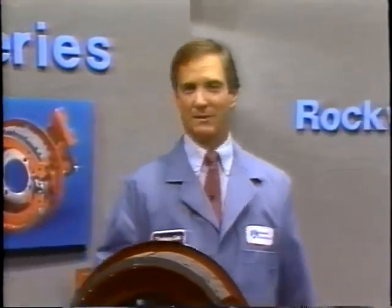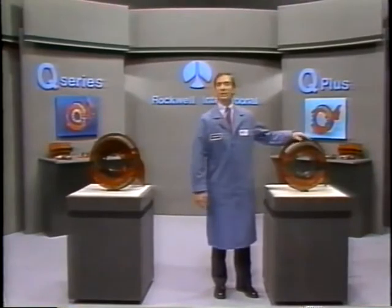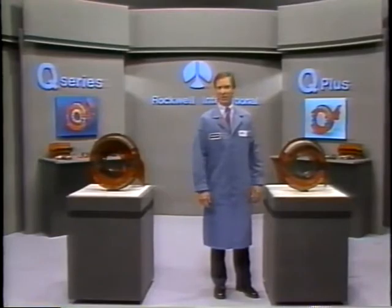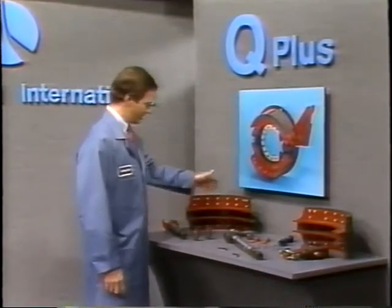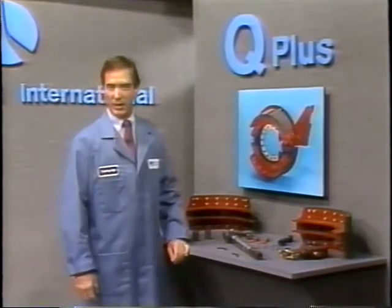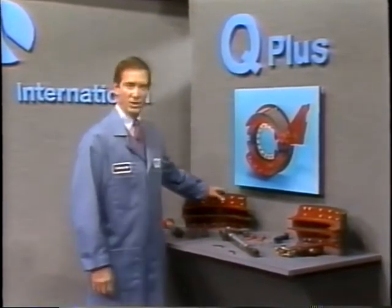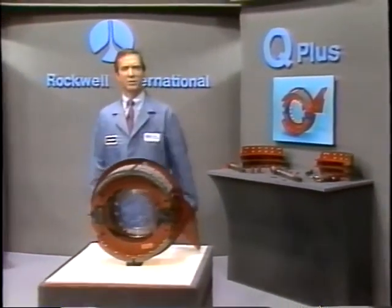That wraps up our module on component identification, minor inspection, and lubrication. Before moving on, there is one final point: some Q and Q Plus brake components are different and cannot be interchanged. A warning to that effect is listed in maintenance manual 4. For example, if Q Plus brake shoes are used with standard Q camshafts, under certain operating conditions there is the possibility that the camshaft will roll over during brake application, resulting in the brake not functioning properly. Also, the new brake drum may not fit over the Q Plus brake shoes. So be sure you use the right component with the right brake.